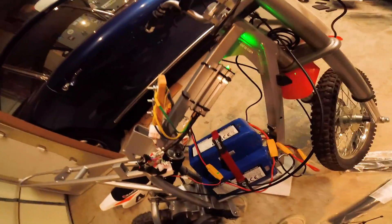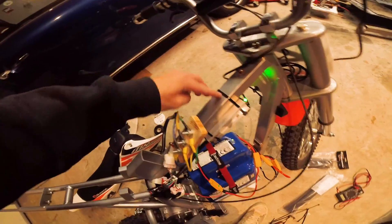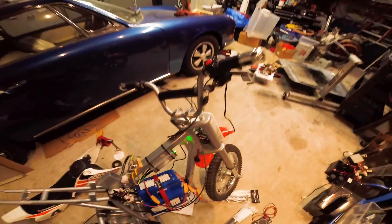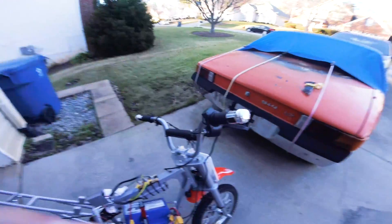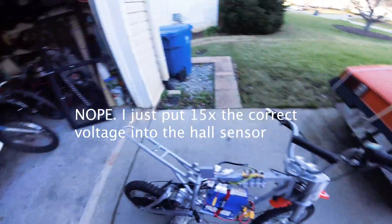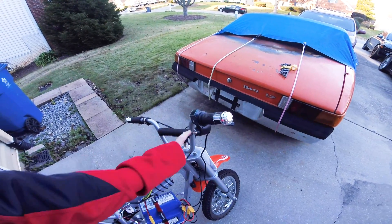I chose to mount my controller up here because when the plastics are on you can't even see it - the fenders cover it completely. I'm going to mount the hall sensors right above here. As of right now this is working except there's no throttle, so I have to figure that out. Don't eliminate the possibility of getting a bad throttle from Amazon because this one totally didn't work. I took a separate throttle I had and now with the new hall sensor it works perfectly.